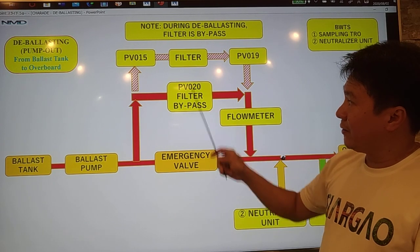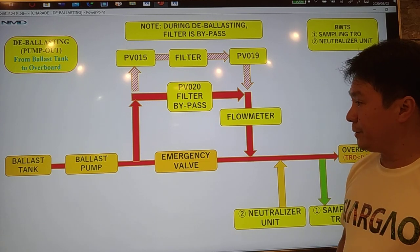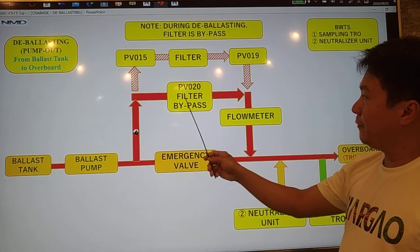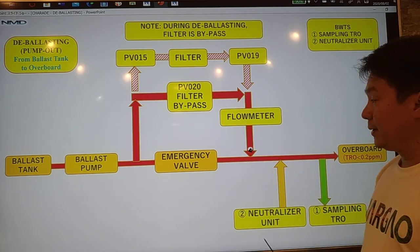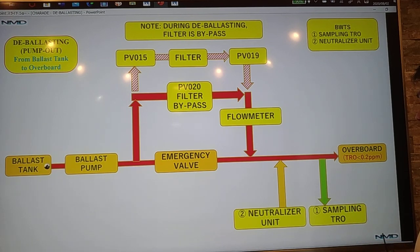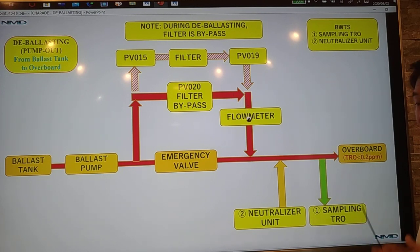We have to use only the filter bypass valve. You have to pump the ballast tank, passing through your filter bypass valve, then going to the flowmeter, and then going to overboard. But before we pump out the seawater to overboard, there is a requirement from IMO that the TRO must be less than 0.2 ppm.